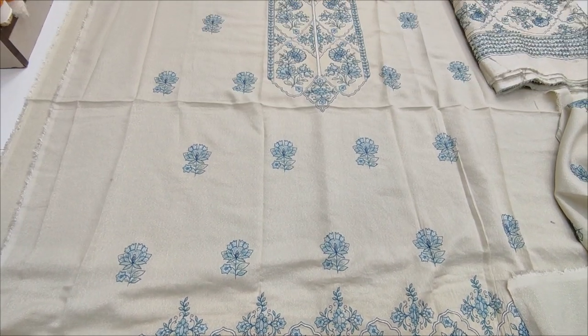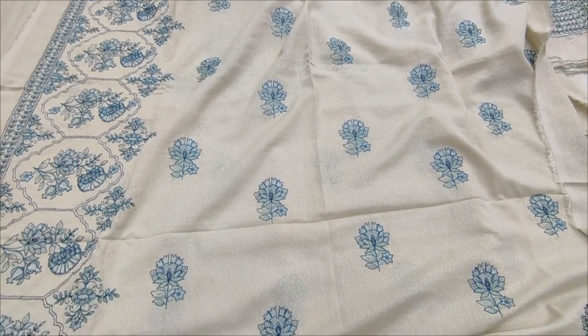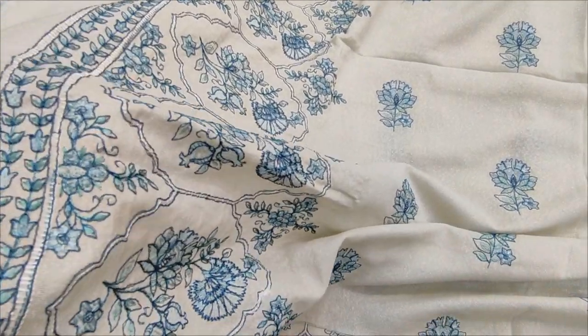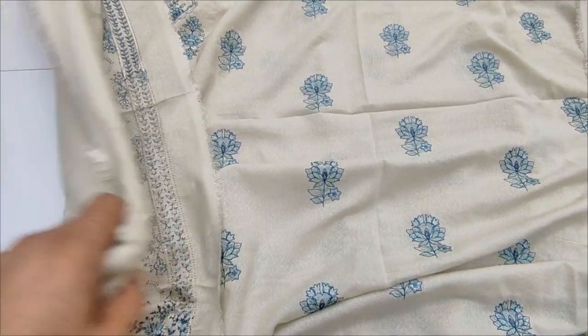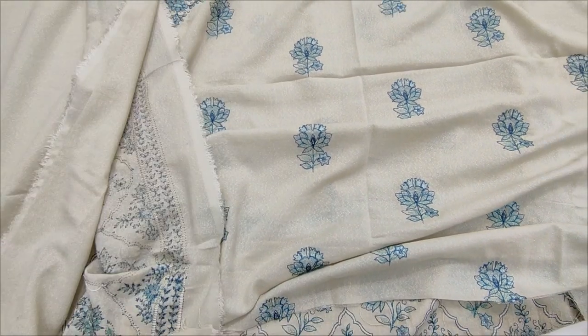This is the embroidery print. This is the back end with slits fabric. This is the embroidery lace with slits and back diamond. Couranty cotton — part of this winter collection.